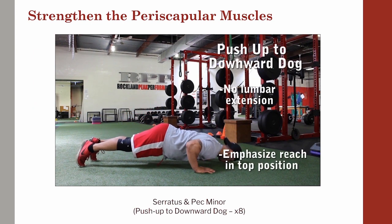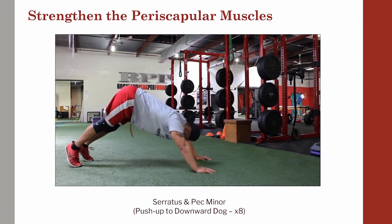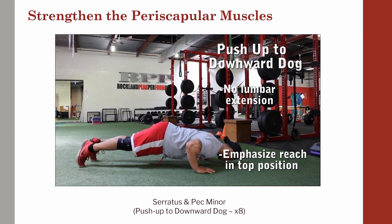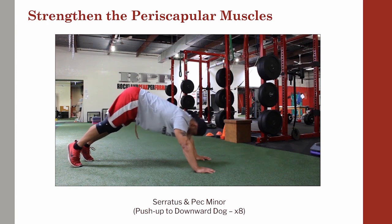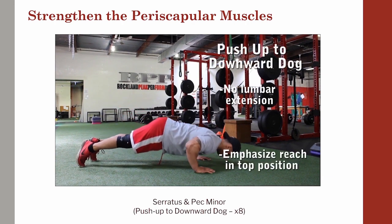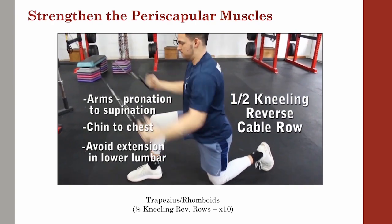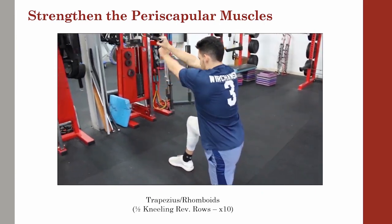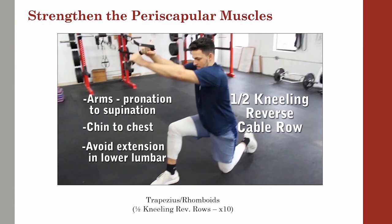Let's take a look at some things we can do training-wise to help build some better stability around the scap to help it become a bit more bulletproof. We want to make sure on the push-up that there's no lumbar extension happening, and that our arms are approximately 45 degrees out to the side. We want to emphasize that reach at the top to help get a bit more serratus involved and get good centration of that ball and socket congruency. I really like half kneeling reverse rows as an alternative to pull-ups for throwers. The half kneeling position helps keep the athlete's lumbar out of extension, and we emphasize the reach from pronation to supination, which really helps strengthen the trapezius and the rhomboid muscles.